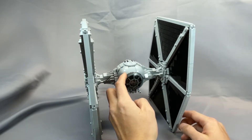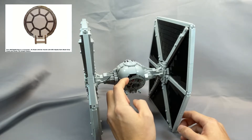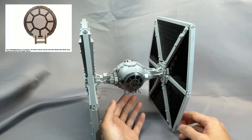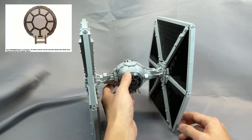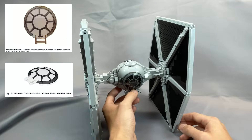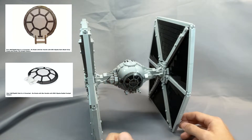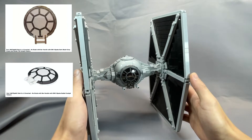The cockpit windscreen specified is the DISH 6x6 inverted, no studs with bar handle, with Star Wars 8-spoke dark bluish grey frame and rivets TIE cockpit pattern, part 18675 PV09. This part has a wide variation in price — sometimes the algorithm returns something like $35, so definitely make sure you're paying a reasonable amount. Part 18675 PV02, the same dish with a slightly different color, seems to be consistently less expensive. And if you have the newest TIE fighter set 75300, you already have this piece.